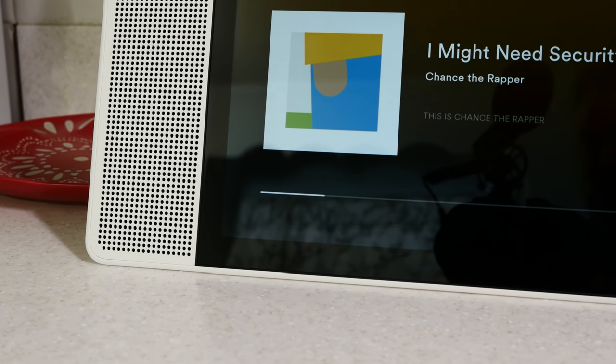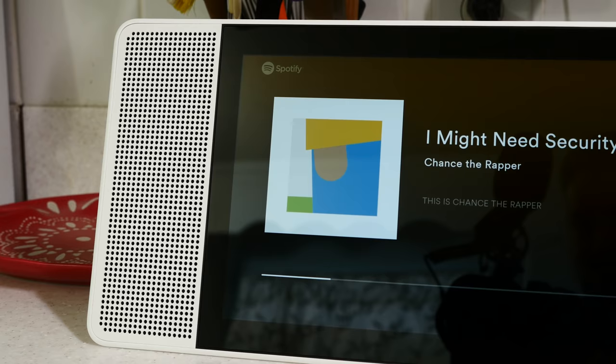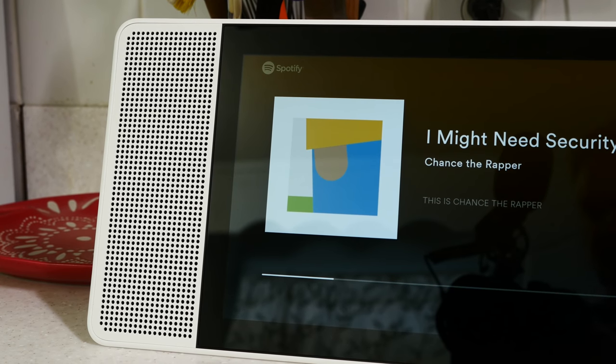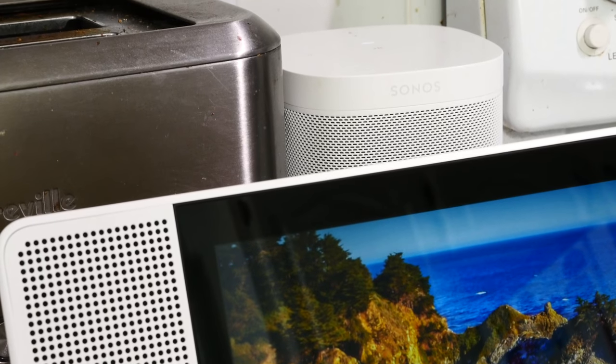How's the speaker on the smart display? Look, it's not great. It's perfectly fine for casual listening, like in the kitchen maybe, but it's absolutely nowhere near as good as Sonos or Apple's HomePod.